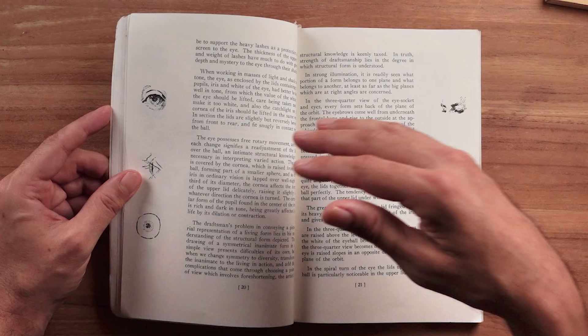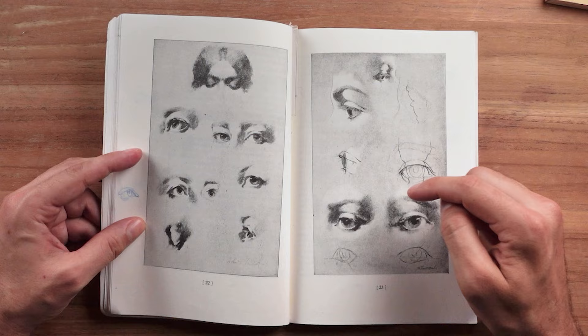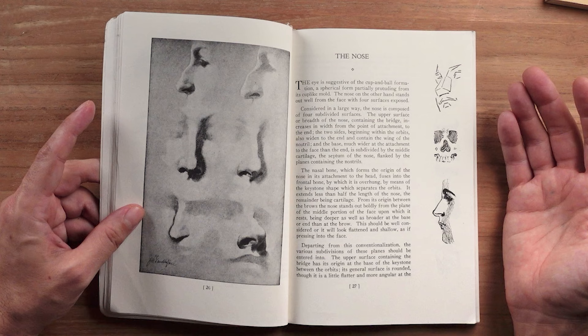The only way you do that is to draw the feature within the form, within the context. It's useful to take an eyeball out of context and study it from the profile view, from the front view, from all these different views — but it's really important to draw it in relationship to the other features.